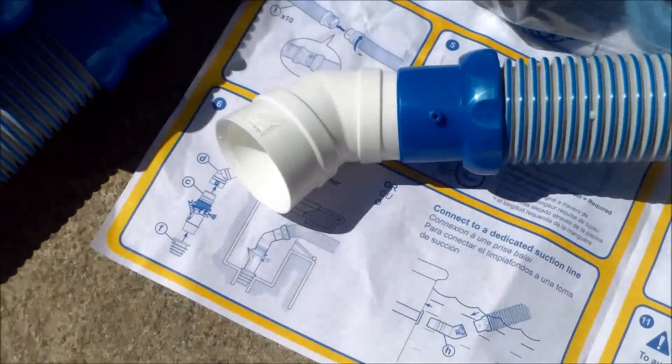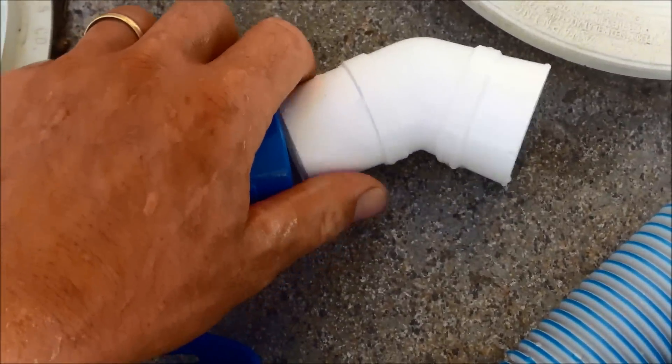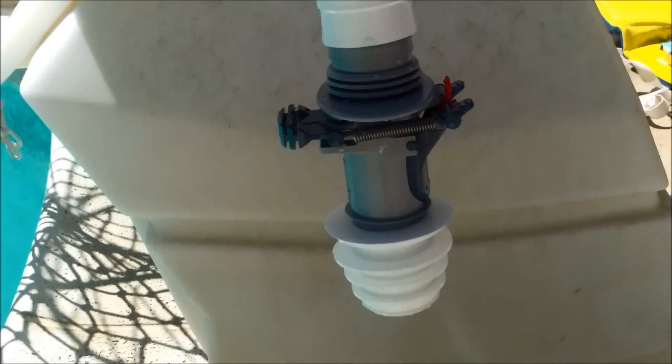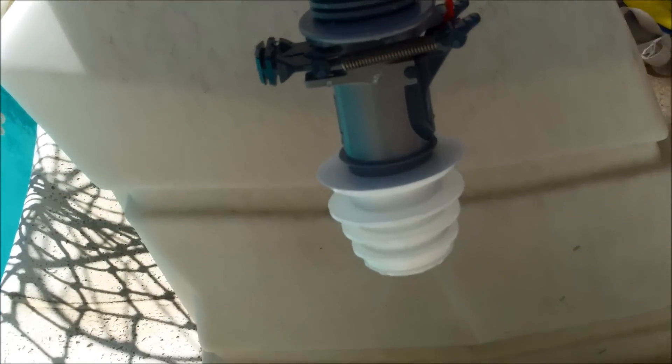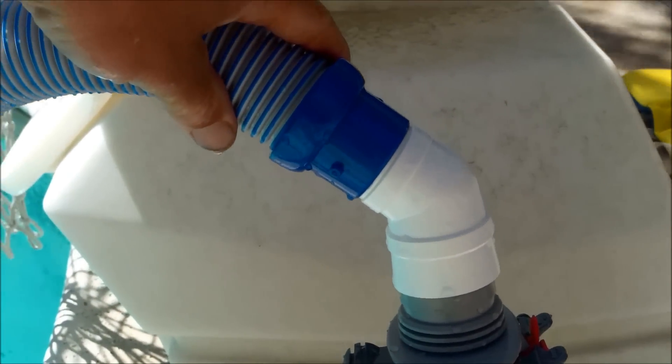I'll show you right now how that's going to look. The easiest way to do this is take the hose you're going to use and slide the elbow into the hose, into the skimmer, past the rear gate, down in here, and clamp that white piece over the flow keeper valve. This is how it's going to look fully assembled inside your skimmer: you have the rubber piece, the flow keeper valve, the little elbow, and then the first hose.